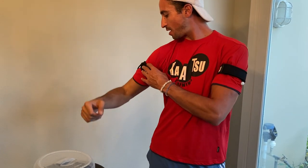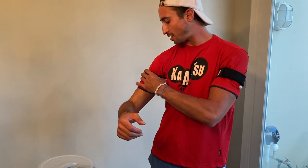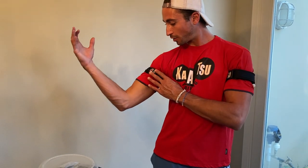You want it to be snug and comfortable, so that you can't put two fingers in, but it still has a nice ability to hug your arm.